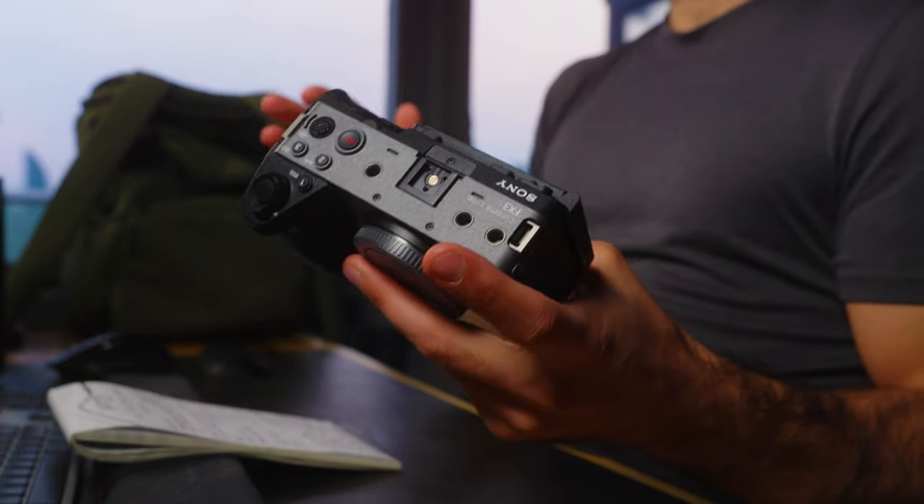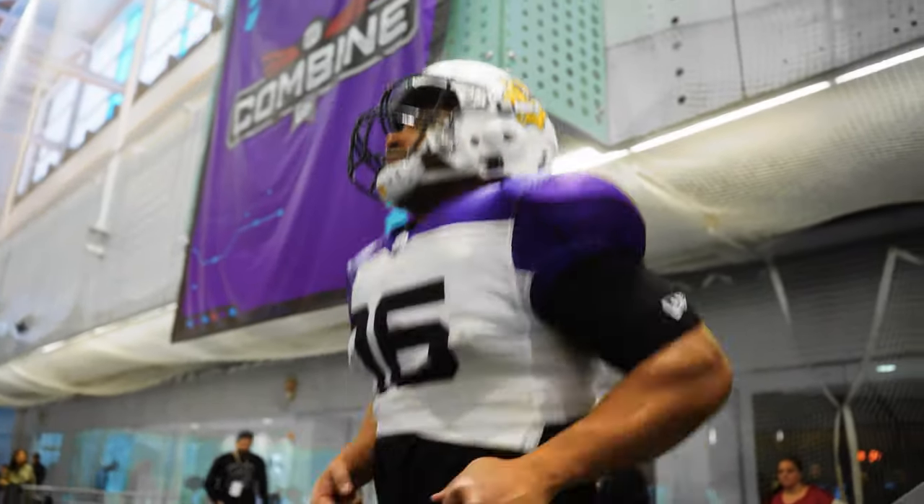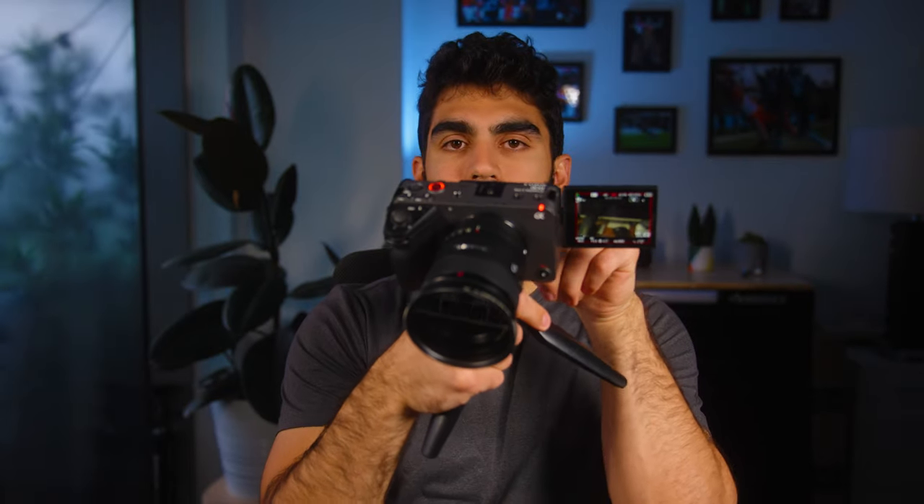I've been using the FX3 a little here and there filming interviews and training camps in the offseason, but I haven't extensively put it to the test filming an actual game yet. I'm really excited to do so because 4K 120 at ISO 12800 is going to be a game changer at nighttime if you're pointing it at a part of the stadium that isn't very well lit. I also have the Sony FX30, which I'm filming with right now as my B-cam, and I'm still going to be using it for a lot of game action.